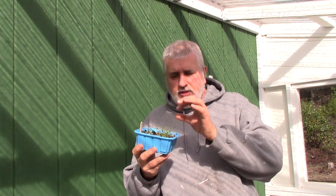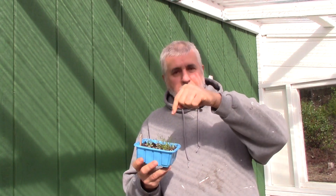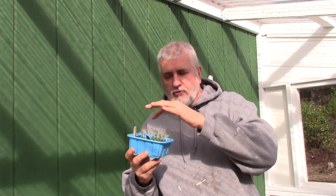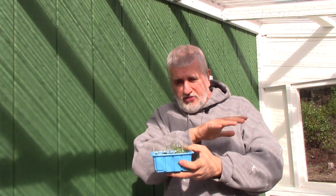That will go on a heat mat, and within a week or two they'll be ready to transplant outside. Now the way an onion grows is that you want to get as much green top growth as you can before it starts forming the bulb. It'll start forming the bulb once the days start getting shorter.